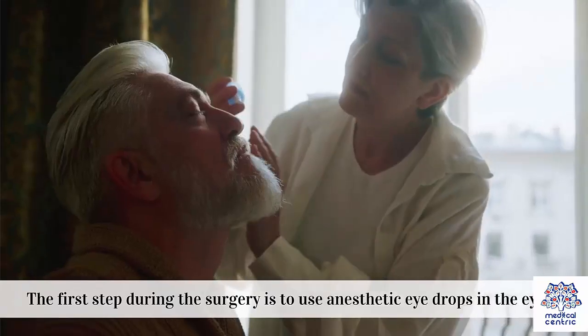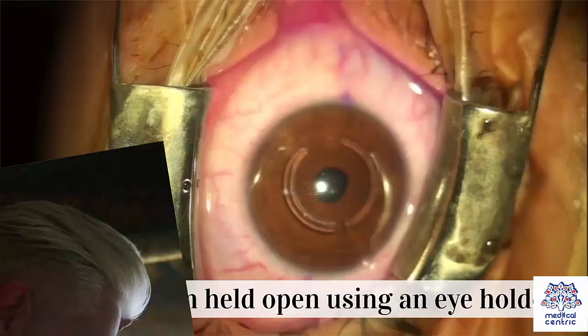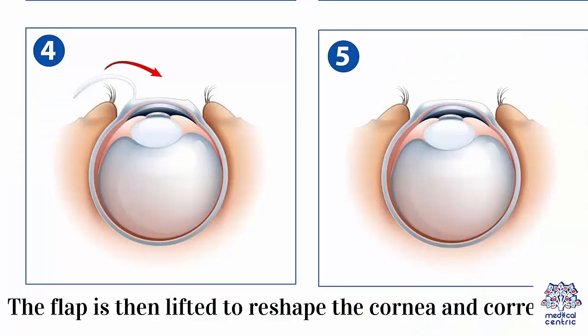The procedure: The first step during the surgery is to use anesthetic eye drops in the eyes. The eye is then held open using an eye holder. A flap is consequently made on the outer layer of the cornea using a laser or a small blade to make an incision. The flap is then lifted to reshape the cornea and correct it.